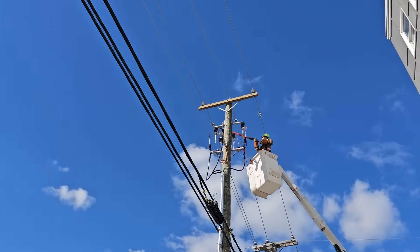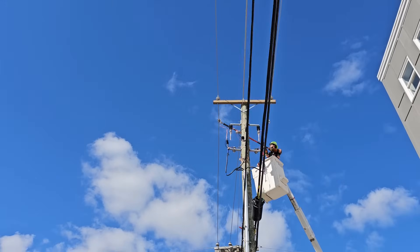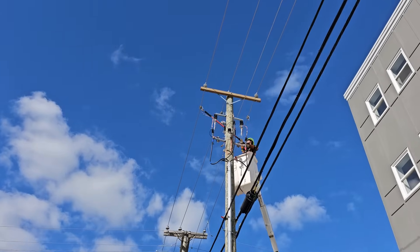We're just at a large apartment building that's going to be energized for the first time. We had some contractors build the line. A few things I wanted to show you guys.